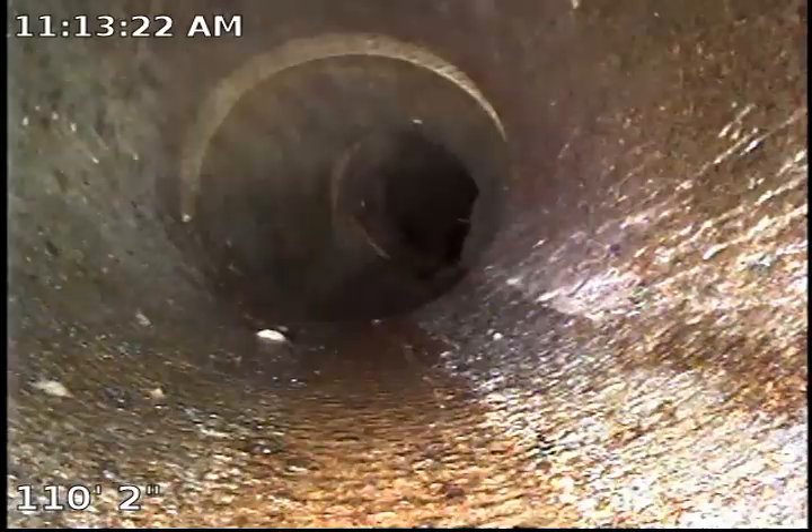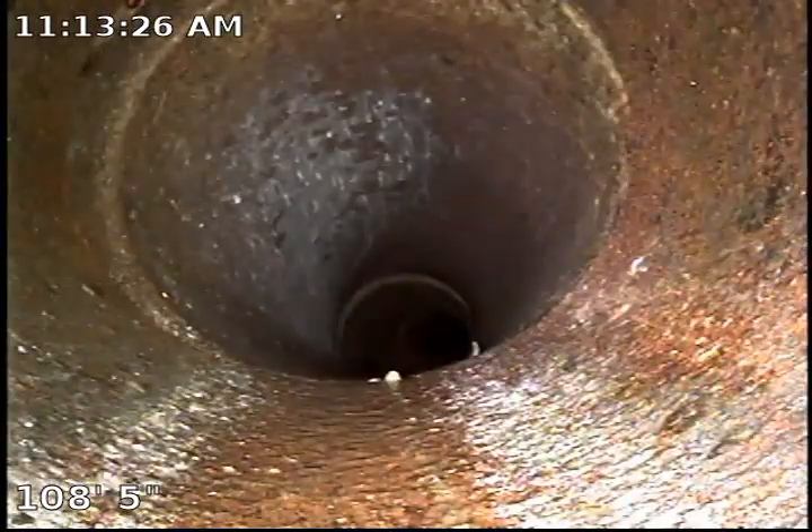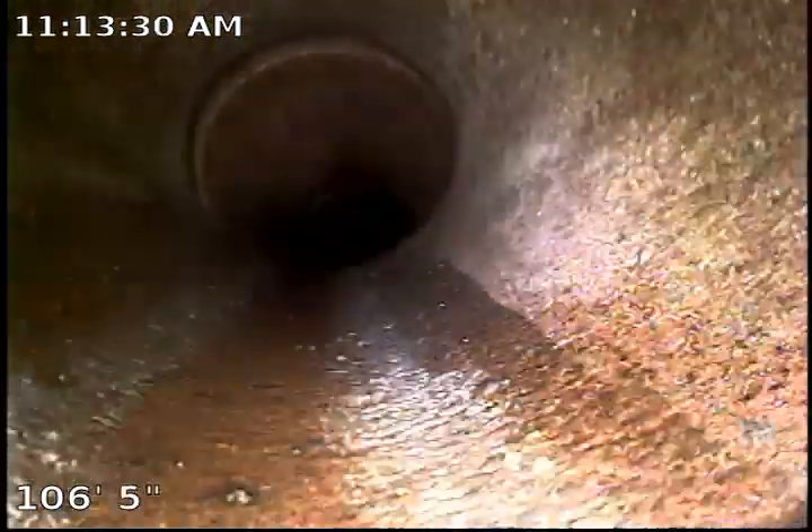As we retract, you can see the offsets. All throughout the 6-inch clay, we do have offsets and we do have tree roots that have come through.